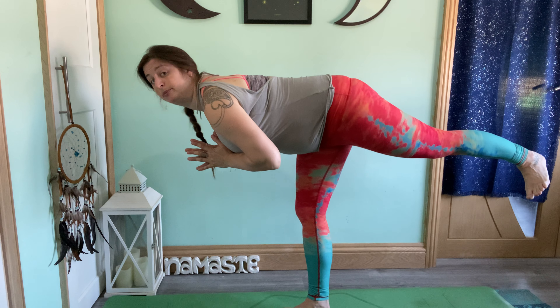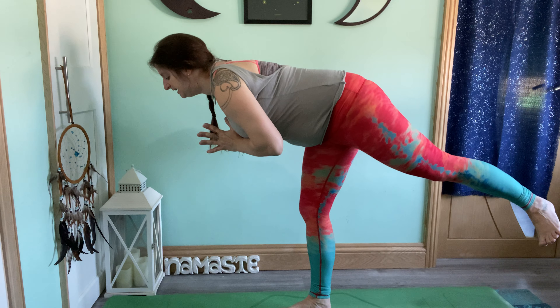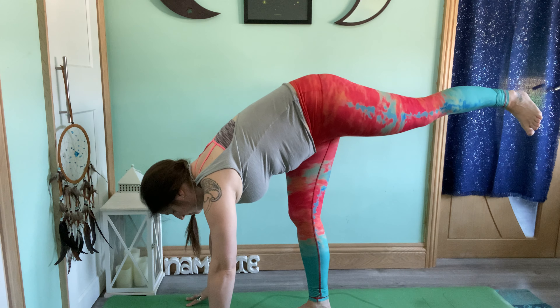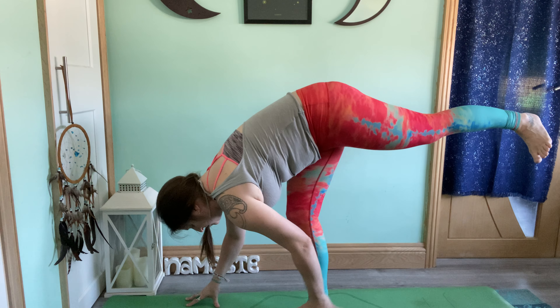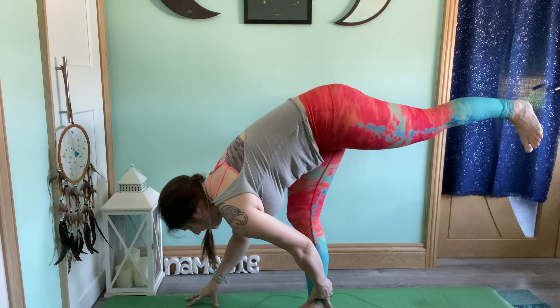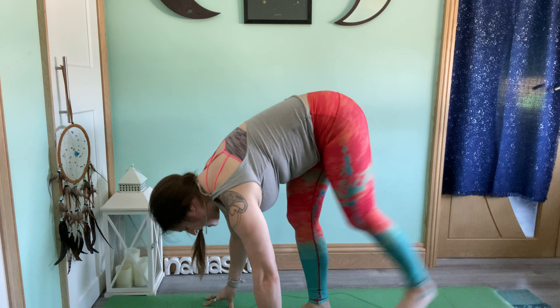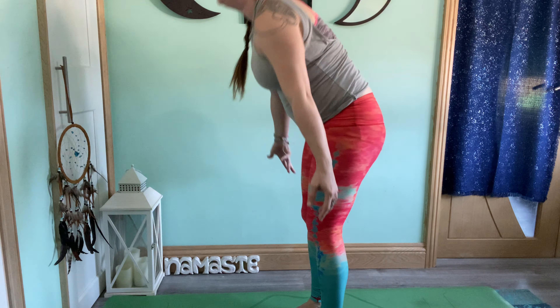Now we're going to move into warrior three again, but have a check-in with our standing splits pose. You're folding into your leg and pushing the lifted leg up a little bit higher, just as far as it feels comfortable — no forcing. Folding forward, reaching that leg back and up. Remember with warrior three: we keep the back flat, leg roughly in line with the hip or lower. Start to bring the hands down, pushing the hips up. We might be here, or we might fold forward further. Maybe you're holding on to that standing leg with one hand or both hands, lifting that leg up. If you're wobbling, it won't happen — move into a forward fold. Come up to standing.